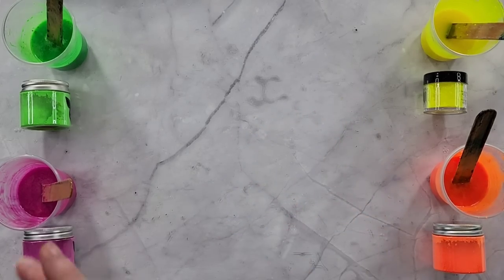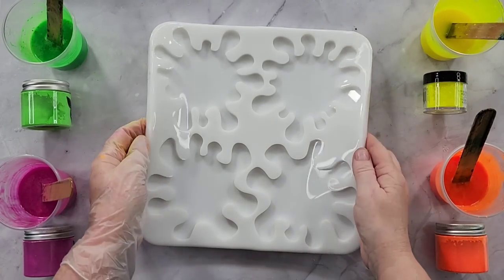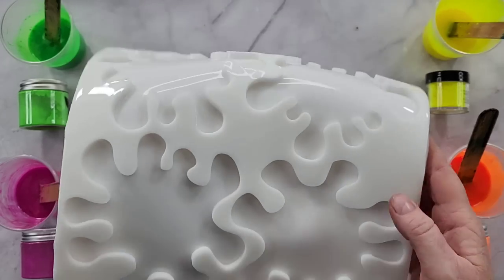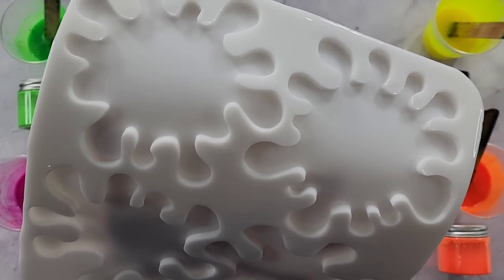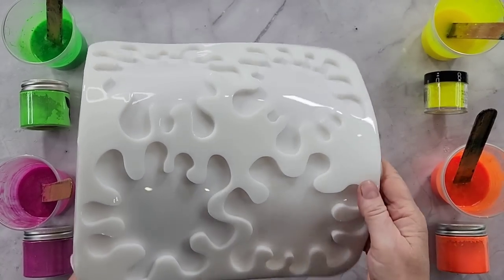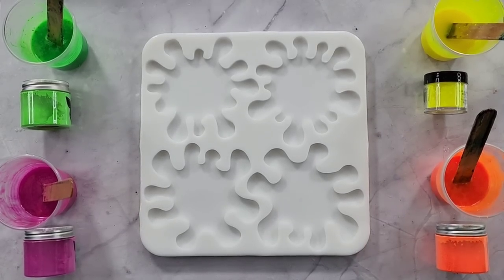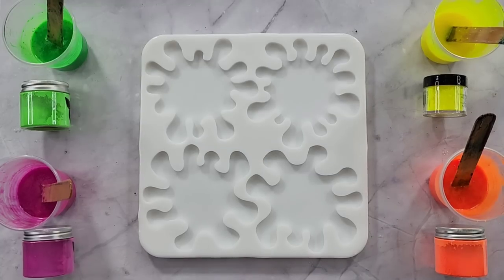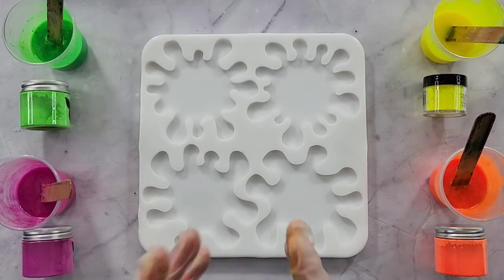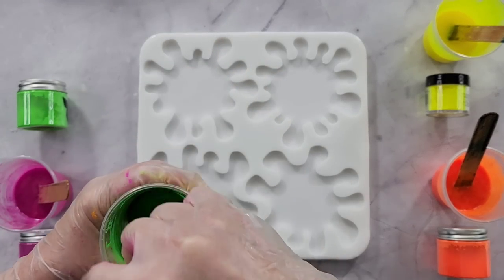G'day guys, welcome back! I have made a splat coaster mold and I'm super excited to use it today for the first time. I thought, what am I gonna do with it? And then I thought — fluoros! I have never used fluoros before, so that's what we're doing today. We've got fluoros!